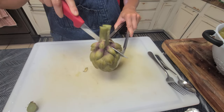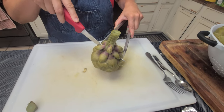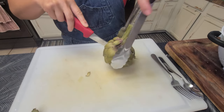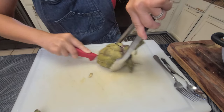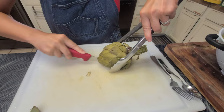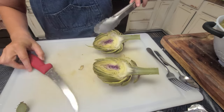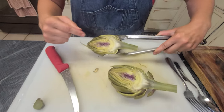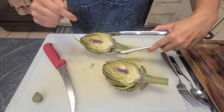Why do you cut it in half? There's a choke inside of there and you can choke on what they call the choke. I'll show you what it looks like. It's best to use a sharp knife if you have a good one on hand for this, but even with a sharp knife it's a little awkward.